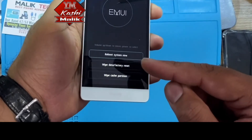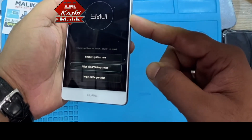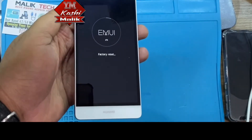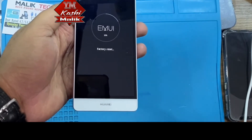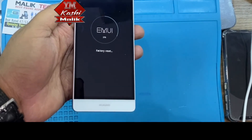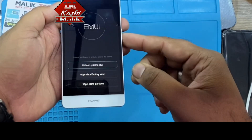You will see the recovery menu. Use Volume Down to go to Wipe Data Factory Reset and press the Power button to select it. Navigate to Wipe Data with the Volume Down button and press the Power button to confirm. When done, select Reboot System Now.